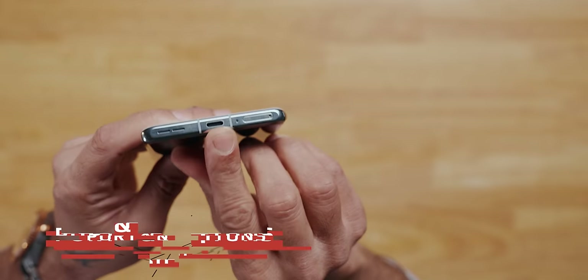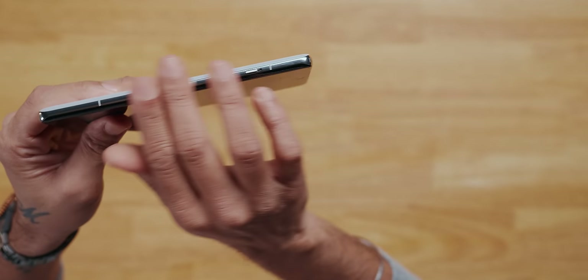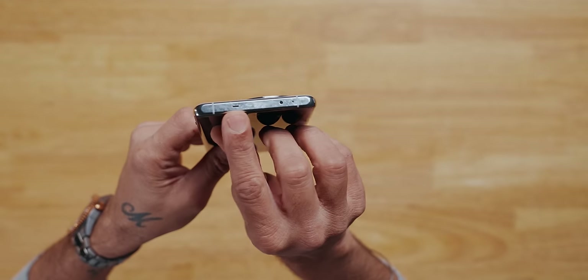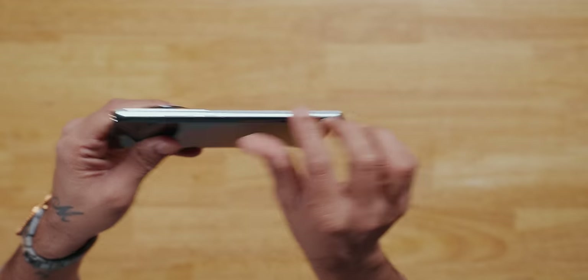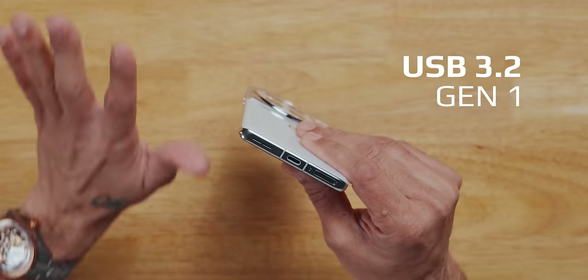The alert slider is there and it looks nice. All ports and buttons are present: speaker grill, microphone, USB Type-C, and SIM card tray on the bottom; alert slider on the left; speaker grill, IR blaster, and noise-cancelling microphone on the top; and volume rocker and power button on the right. Interestingly, this phone has USB Type-C 3.2 — all flagships in 2024 need to have this — and I'm very happy about that.